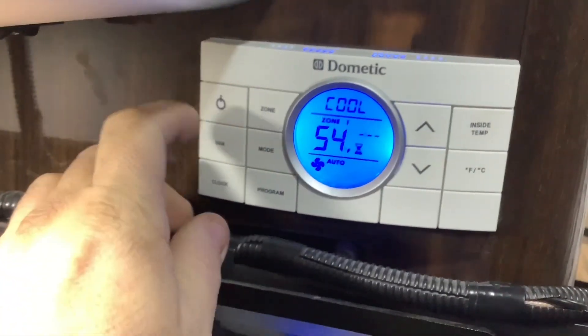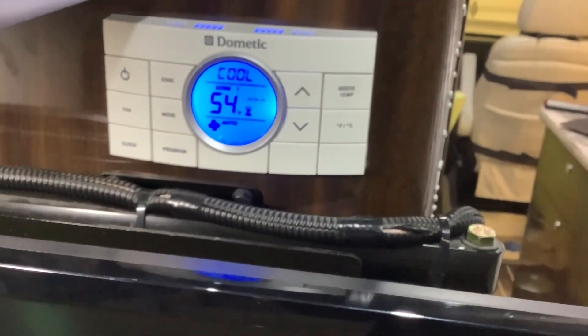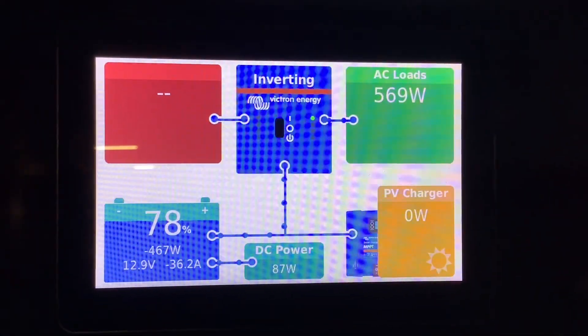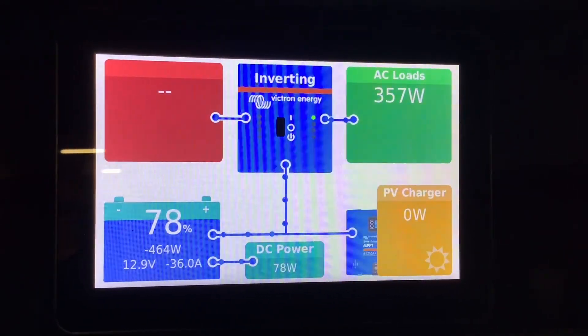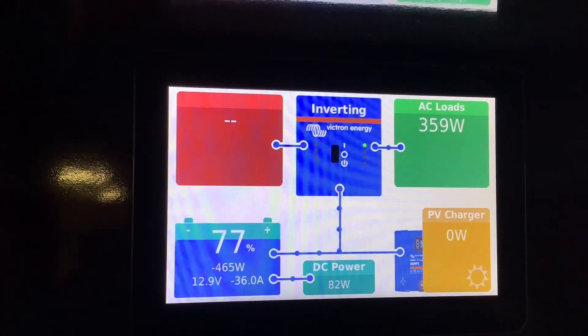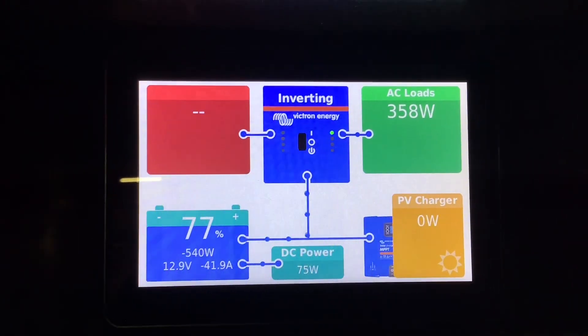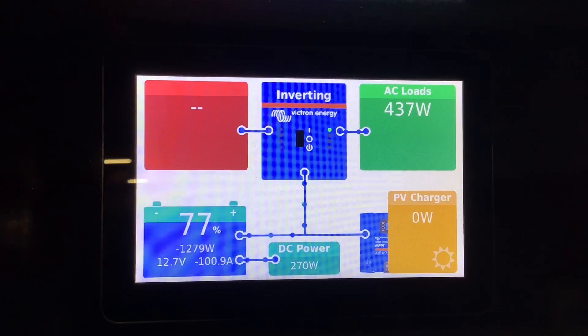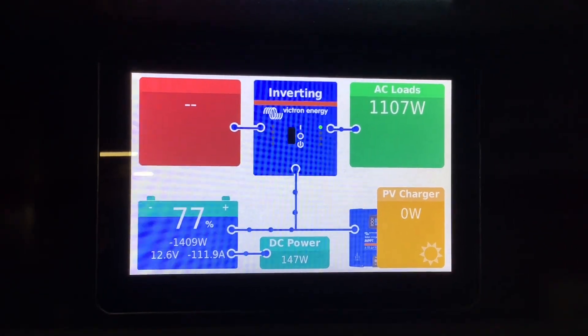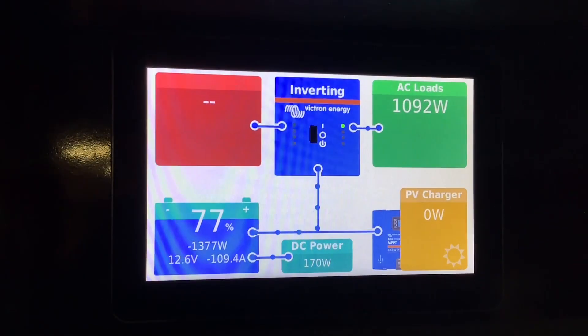Let's try the air conditioner. We put a soft start kit on this one so it should start up pretty easy. If you want to run your air conditioner from the inverter you're going to need a soft start — it helps take up some of the load so it doesn't overload the inverter and shut down the system. Back at our monitor, we first see the fan kick on at 82 watts, then it jumped to 569 and then 361 watts with the fan running. Give it a few seconds and you'll see the compressor kick on — and there it is. Now we're pulling about 1100 watts with the air conditioner on, which is about 108 amps from the battery per hour.